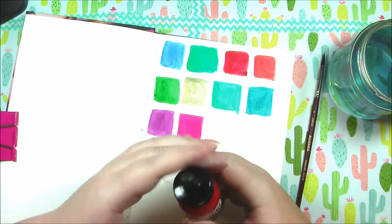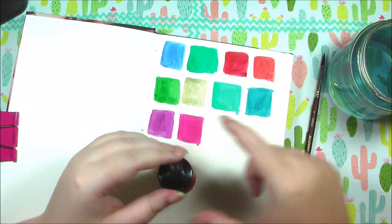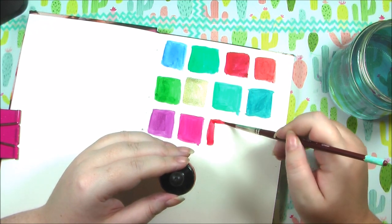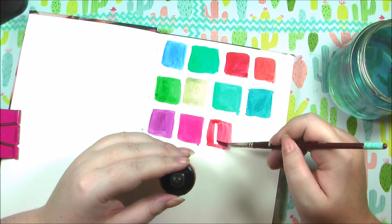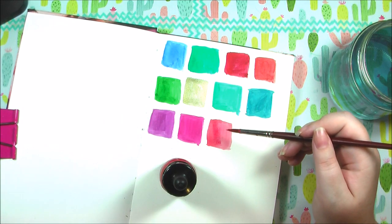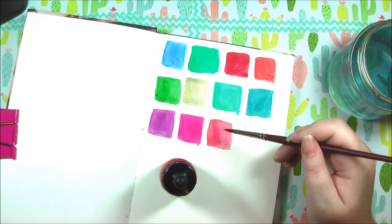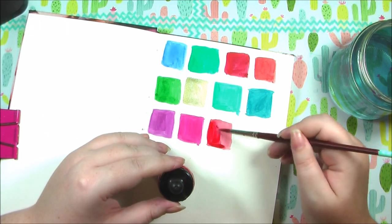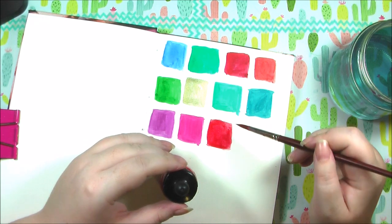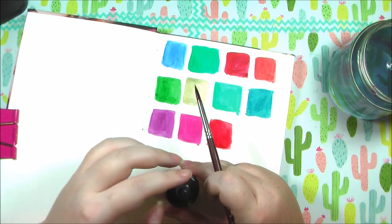Next up is naphthol crimson — this is one of my new additions and I absolutely love this color. I used it as the blush on a girl I drew on Instagram — check it out there. I really love how the color flowed, so vibrant and beautiful. Red is my favorite color so I definitely have an appreciation for this one.